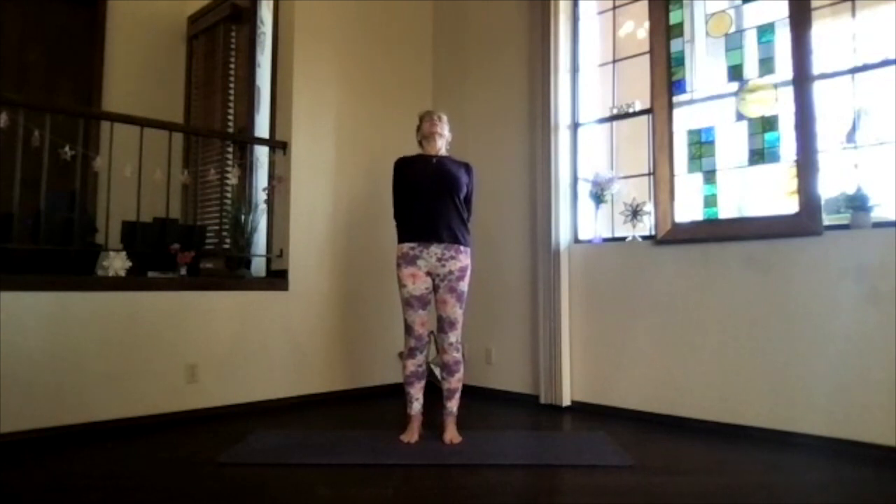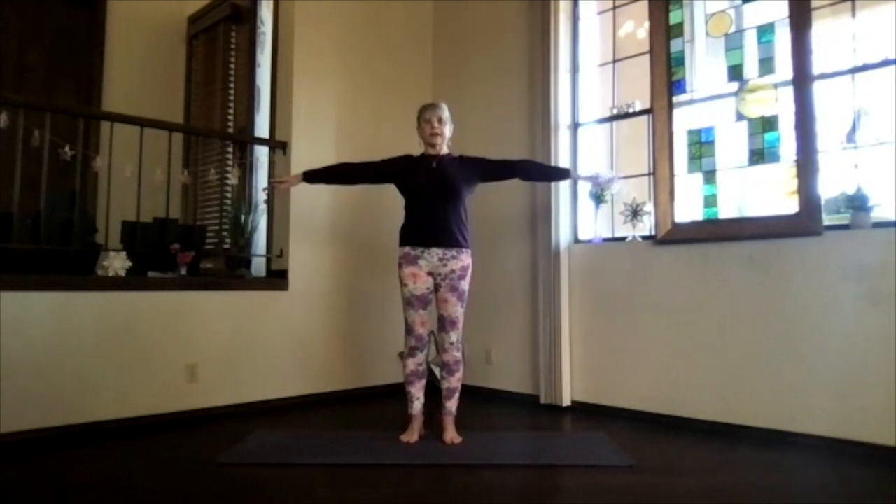Inhale upright and release your arms, and just feel a little more circulation going through the spine, through that whole upper body. And again, arms reaching out, hands to your heart, stretch out to the front.